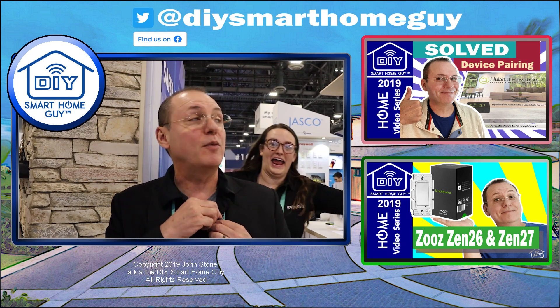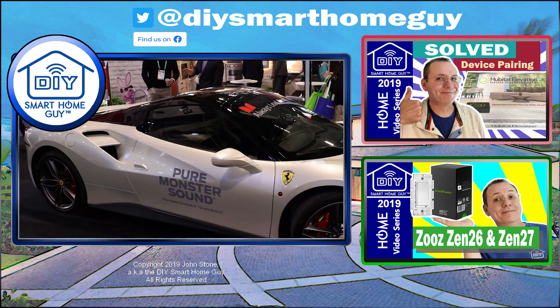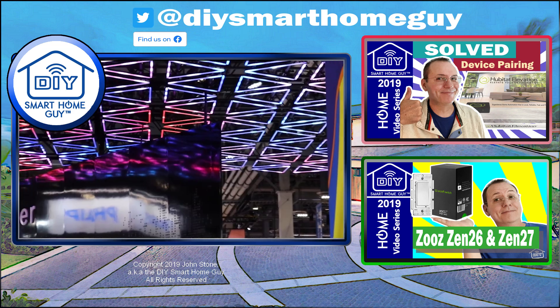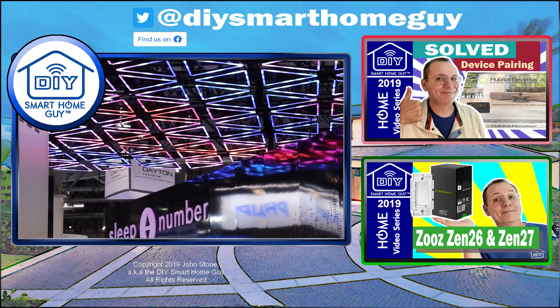I had a great time at CES this year — lots of promising stuff. I can't wait to get my hands on some of this gear as we head into this new year. I hope you enjoyed the video. Until next time, cheers.